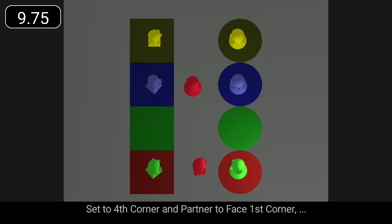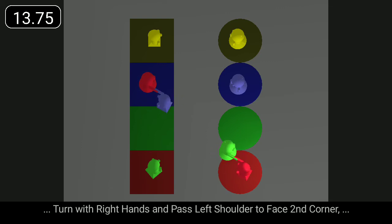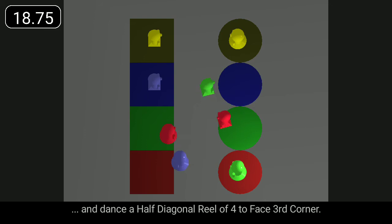Set to fourth corner and partner to face first corner. Turn with right hands and pass left shoulder to face second corner and dance a half diagonal reel of four to face third corner.